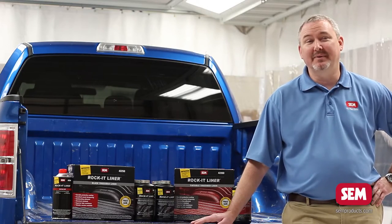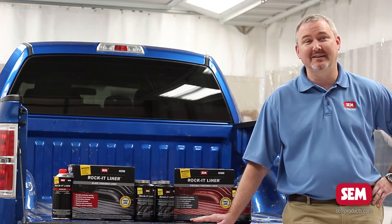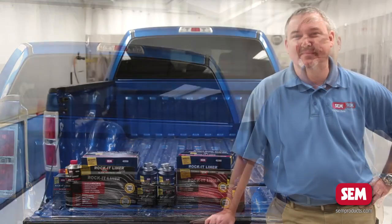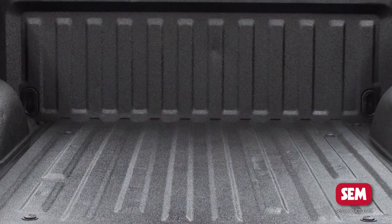Before applying a bed liner you always want to make sure and pressure wash the surface first, and then make sure it's completely dry before you begin. Now I'm going to show you just how simple it is to protect your truck bed using Rocket Liner.